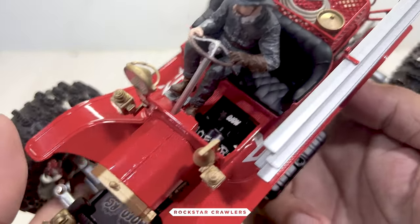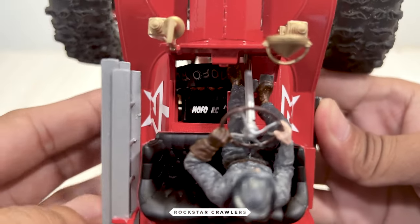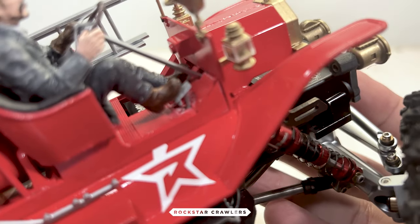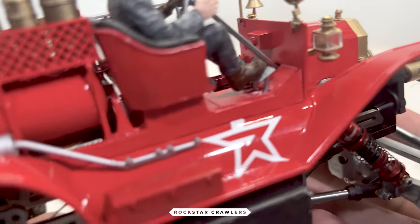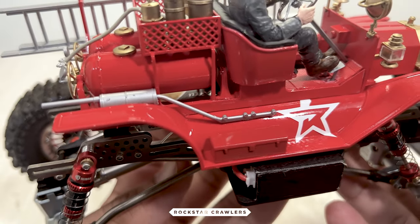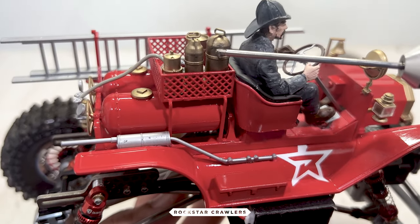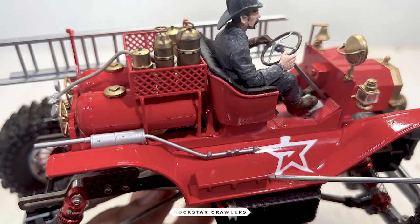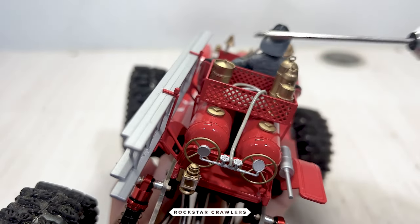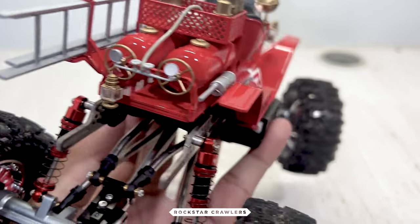The driver is supposed to sit on the left but I had to move it to the right side because of the motor. If I used a center mount on the motor, the driver wouldn't be able to sit on either side because there would be no space on the floor for the pedals. This exhaust pipe here is supposed to be mounted under the plastic chassis of the scale model, so I just placed it on the side panel for a more modern and off-roading look. These canisters were supposed to be on the sideboards but I moved them to the basket together with the water hose. The water tanks and the ladder stayed in their original positions, even this small lamp right here at the back.